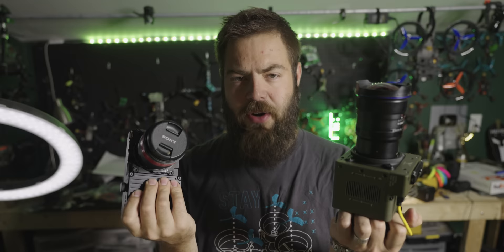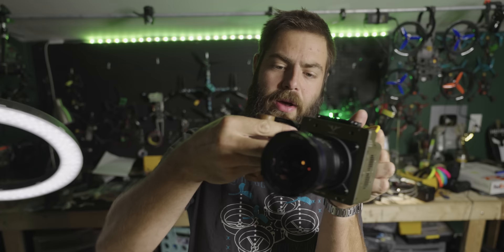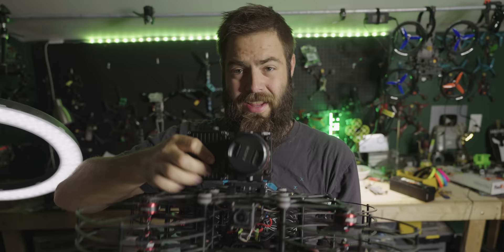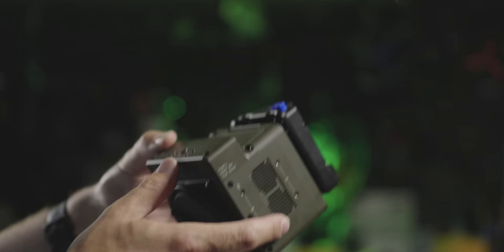A lot of questions will naturally come up about the FreeFly Wave versus the FreeFly Ember. Looking at the obvious form factor difference — the Ember's cube shape makes so much more sense. It's quick to use their NATO mounting system, get a handle and a little monitor on there, and the camera is fully built and ready for handheld use. The Wave, however, is built more like a traditional mirrorless camera with a big chunk sitting out to the side. The Ember is perfectly centered and balances well across the weight of the drone, so I love this form factor so much more.